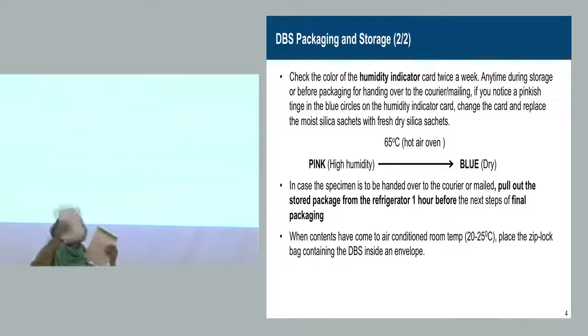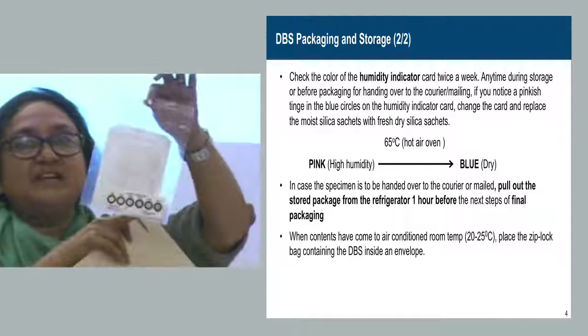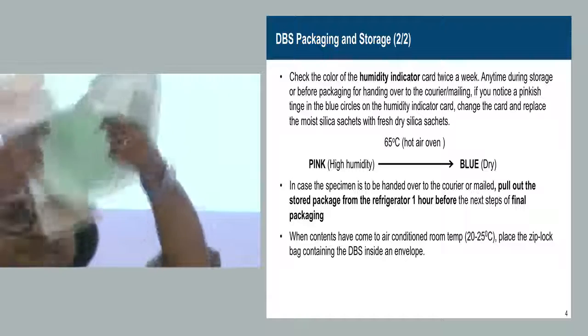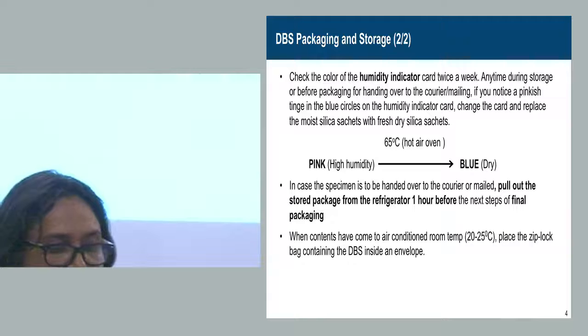The self-addressed envelope should have the contact telephone number or email of the ICTC. There is no need to put stamps — the testing labs are paid and have a contingency from which they will post. So these three things go together: an envelope with the TRRF forms and delivery checklist, a self-addressed envelope, and a Ziploc bag containing the DBS card inside the glassine envelope, with silica gel and the humidity indicator card. All of this is put in a larger parent envelope together.